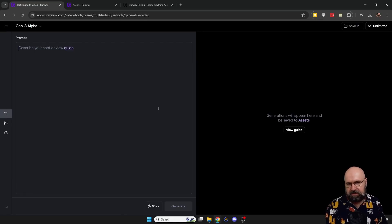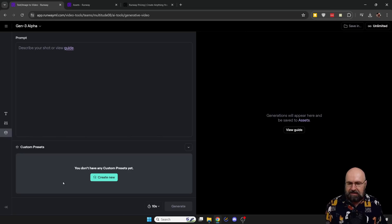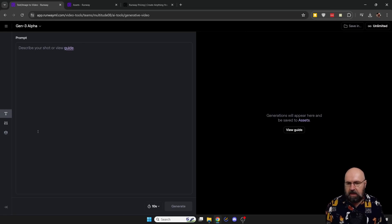Let's have a quick look at the website. This is an alpha version, so right now the only thing you can do here is enter the prompt down here. You can decide the length between five and ten seconds. Then you have some settings, but they are only about the fixed or random seed, if you want to remove the watermark, and there's only one resolution, which is 720p. So it's not the highest resolution you can create with the Runway models, and then you can also save some custom presets. But as you've seen, there's not so many settings.